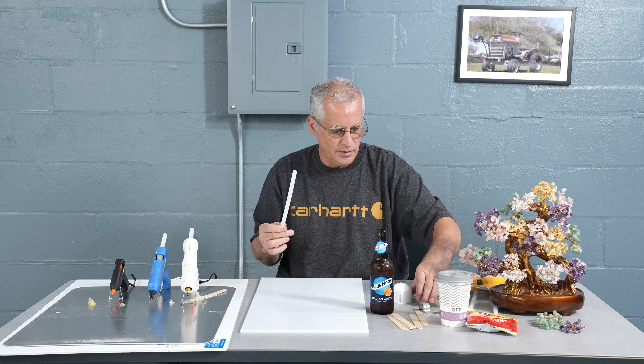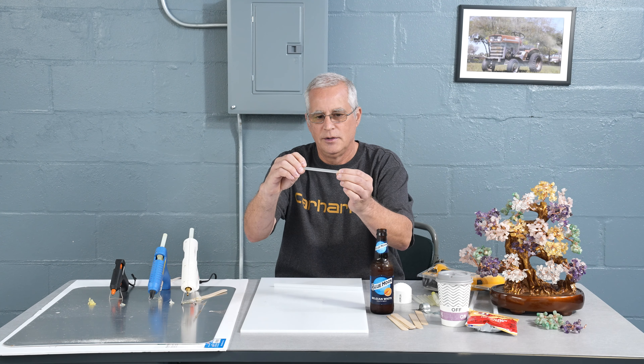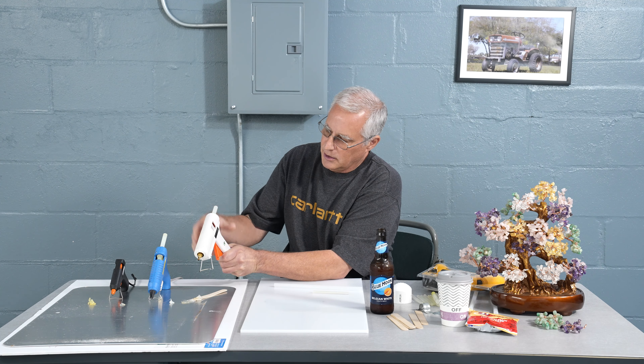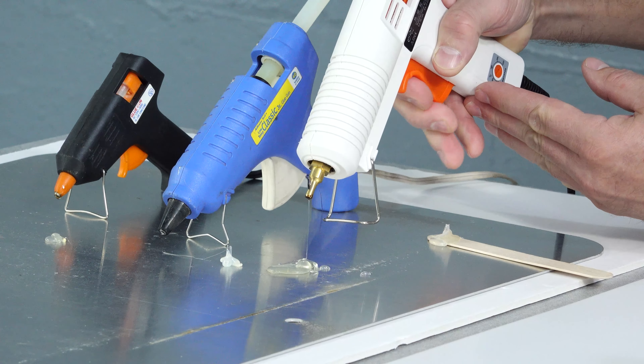The glue sticks look like this. These are long glue sticks. They come in smaller sizes, and for the smaller guns they come in even smaller sizes, and they just go in the back of the glue gun. So the glue gun is just a feeding system, like a caulking gun, and you're just squeezing the trigger, pushing it forward against the heating element. It dries very quickly.